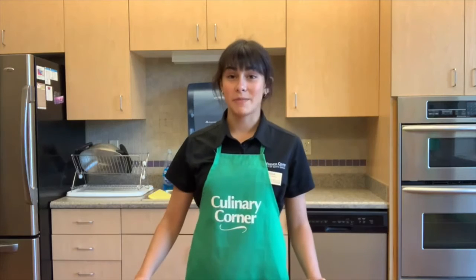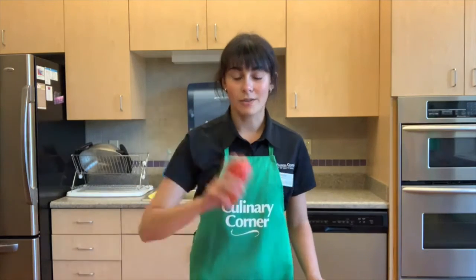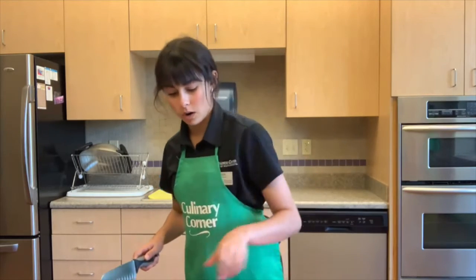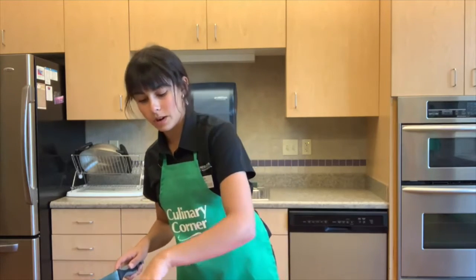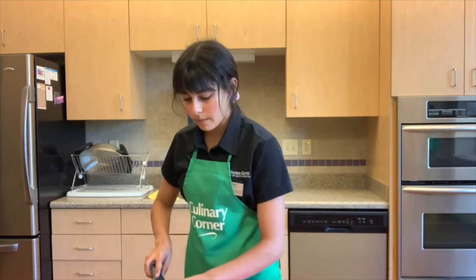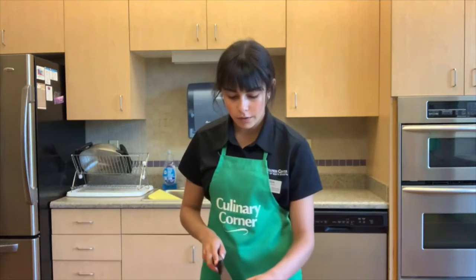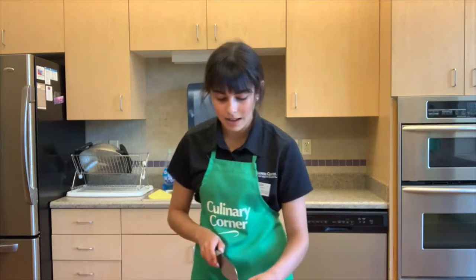Now that our taco meat is finished and we've already prepared our cilantro sauce, all we need to do is prep our garnish ingredients. First we're going to cut up our Roma tomatoes. By the way, all of the vegetables in this video were washed before filming. It's really important that when you buy fruits and vegetables from the grocery store that you wash them before you eat them — this gets rid of any dirt from when they were grown or from grocery store processing.